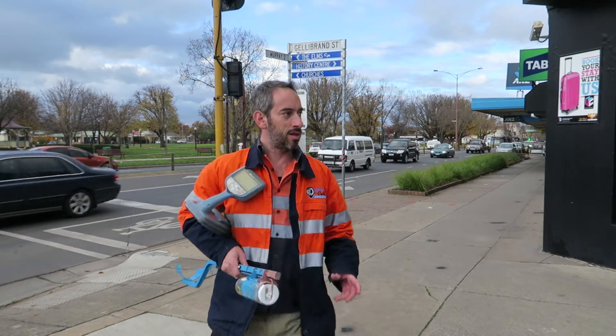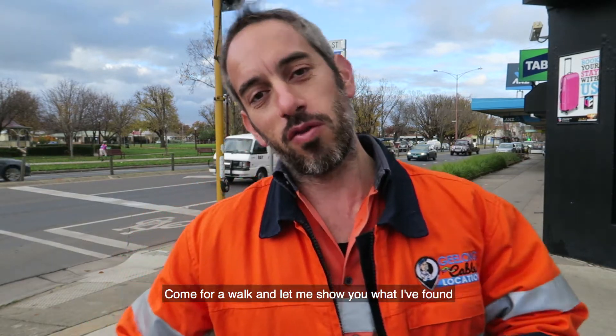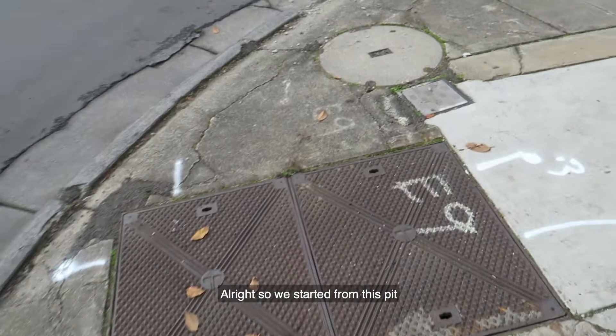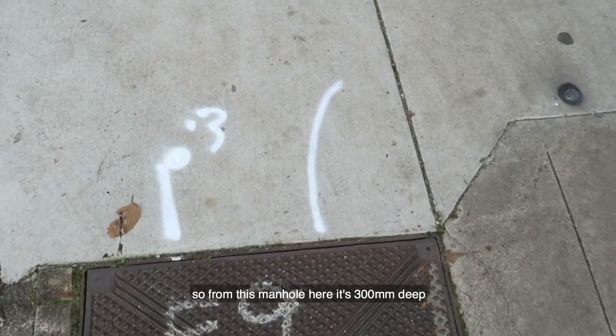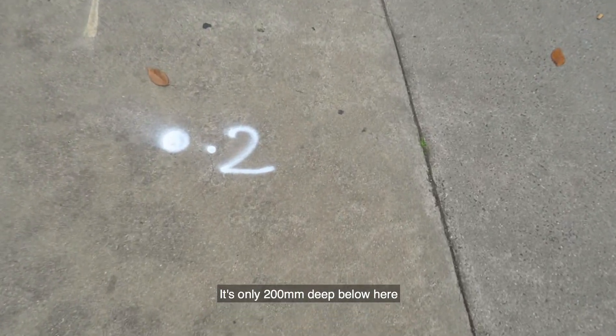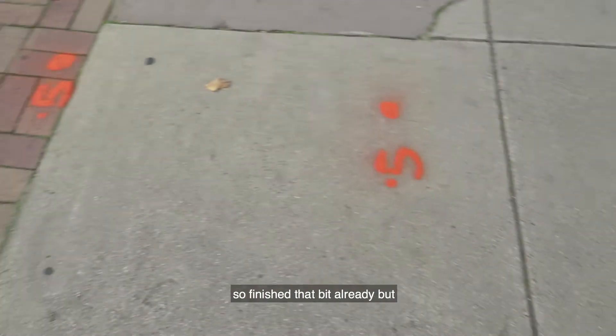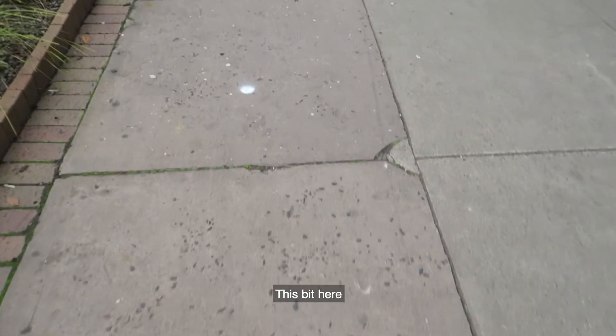We're now all done — all found. Come for a walk, let me show you what I've found. It's very, very shallow. So starting from this manhole here, it's 400mm deep. Comes along and it's only 200mm deep below here. 200mm. Ignore the orange marking — we found power there, so I've finished that bit already. But this bit here is 200mm.